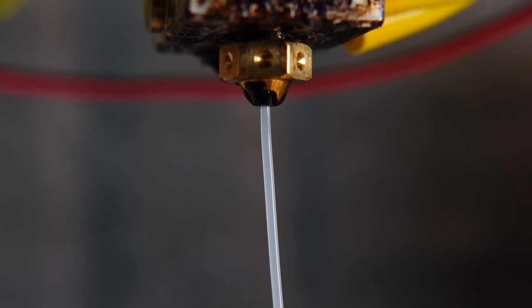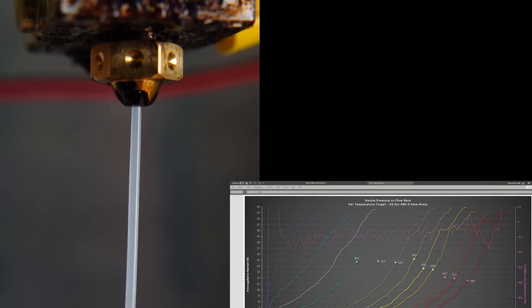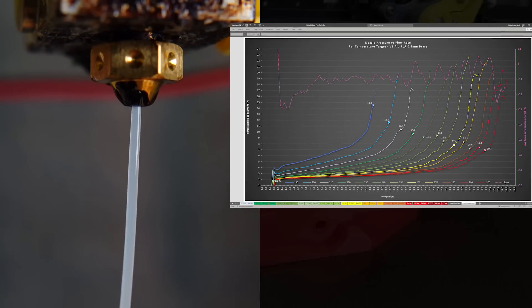Many of you, including myself, felt short about tracing the pressure behavior from a mid-air extrusion. Although it allowed us to see a few things, it was not fully representative of a real-life situation.